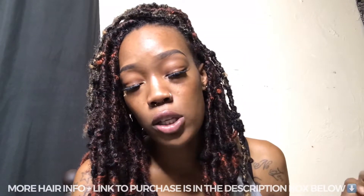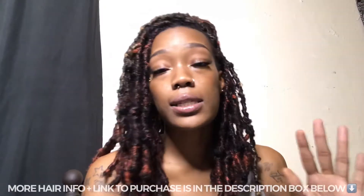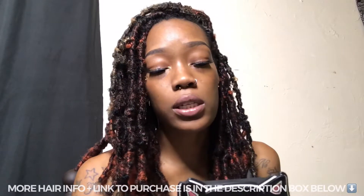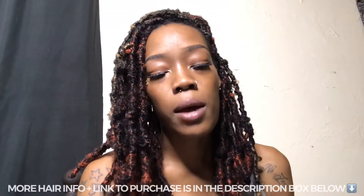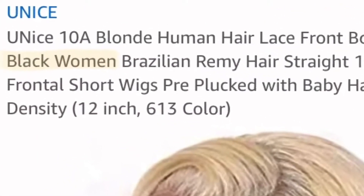The wig I got is the 12 inch in the 613 blonde color. As you just saw, it is a 13x4 lace front wig. The hair is 100% Brazilian virgin hair. The density is 150%. The cap size is medium, which is 22 to 22.5 inches, but it also has adjustable straps and combs. The lace color is medium brown, which is why the Amazon listing says 'for Black women' — the lace is brown so it's better for brown skin. It's not transparent, so I wouldn't recommend it for very light skin.